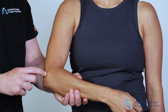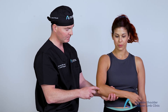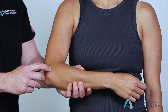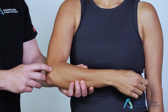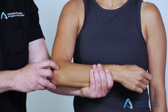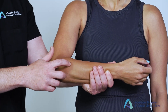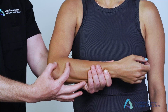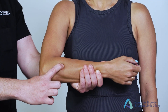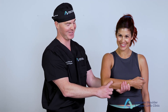I then move to the lateral epicondyle — the bony prominence most prominent over the lateral aspect of the elbow — checking for any pain. I then move to the common extensor origin, palpating for any tenderness, before moving to the radial capitellar joint. To confirm I'm in the right place, I'll supinate and pronate the elbow to feel the articulation. I then move down to the radial tunnel, around five centimetres distal down the forearm at the arcade of Frohse, and palpate deeply at that point for tenderness.